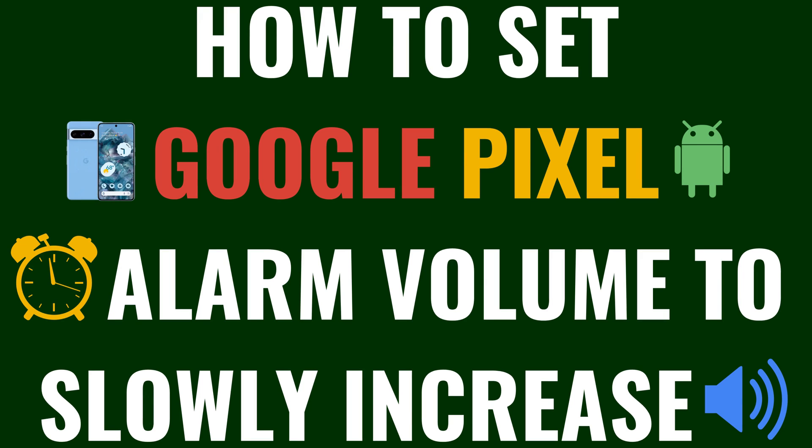I'm Max Dalton, and in this video I'll show you how to make your Google Pixel alarm slowly increase. And as always, if this tutorial helps you out, check out maxdalton.how for more great tutorials.